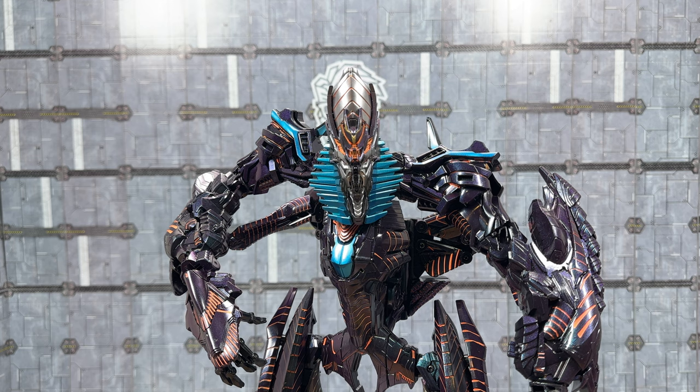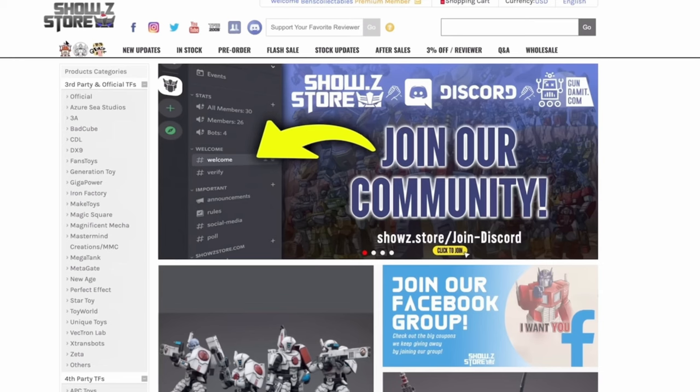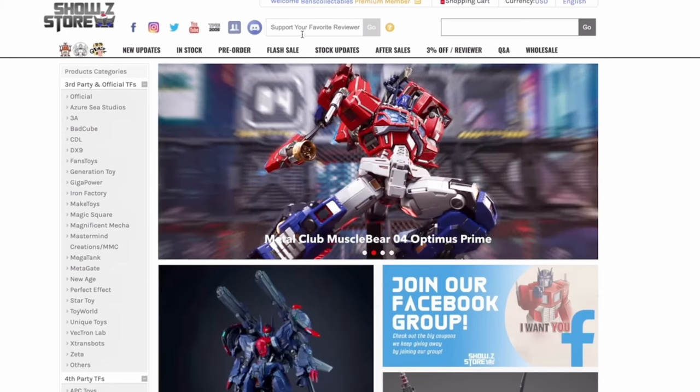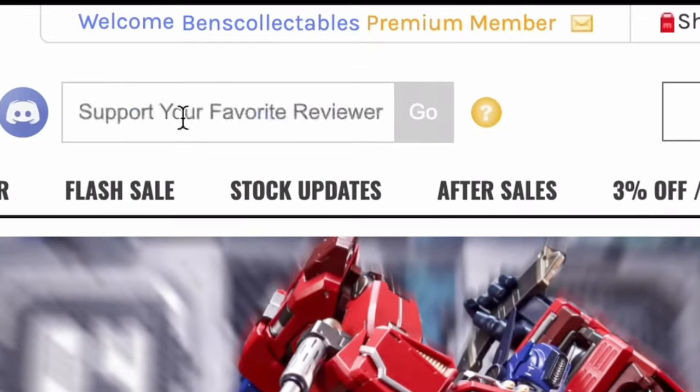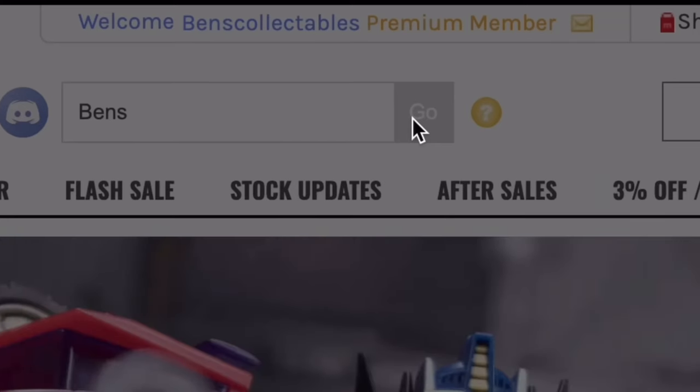The upside is it does look good - it looks really good. He is a sensational looking bot. Props to Hasbro for the original and props to Black Mamba for making this as good as it looks. If you find these videos useful, head over to Shosi or Gundammit using the link in the description - go to the support your favourite reviewer tab and type in 'bends' to help support the channel and keep these reviews coming.